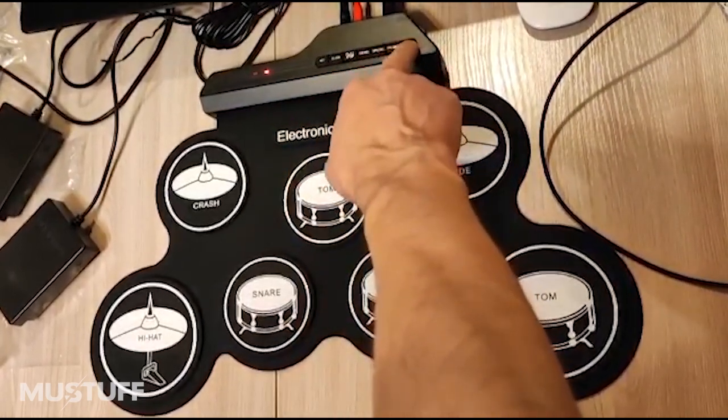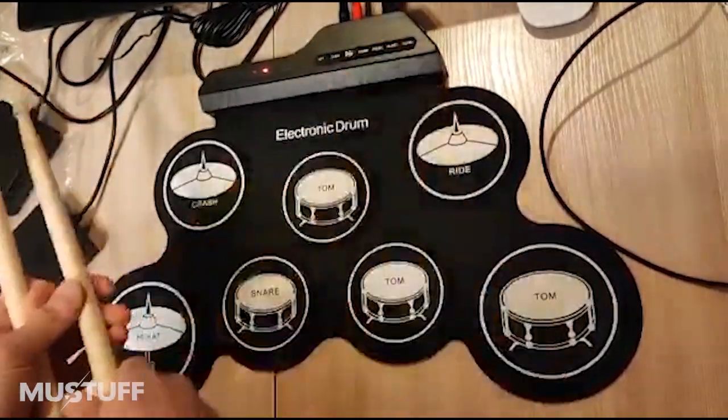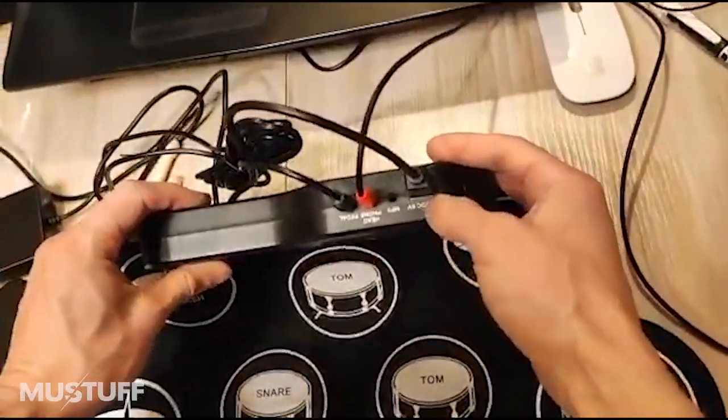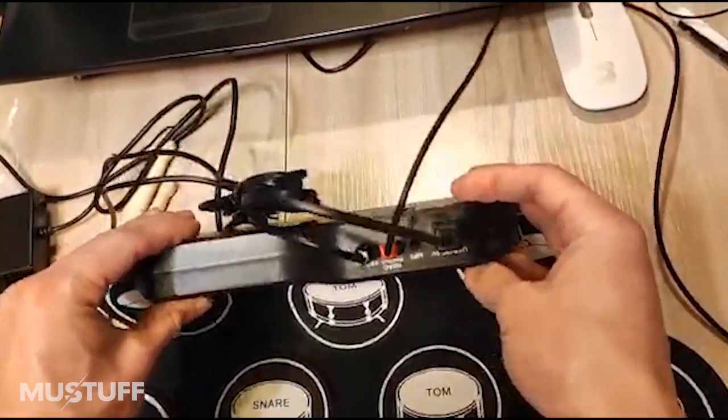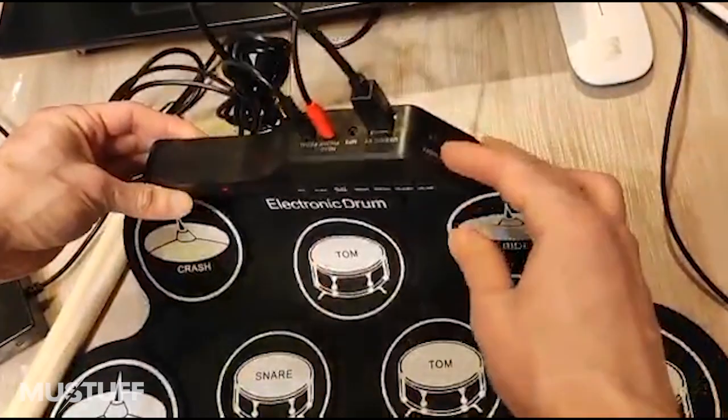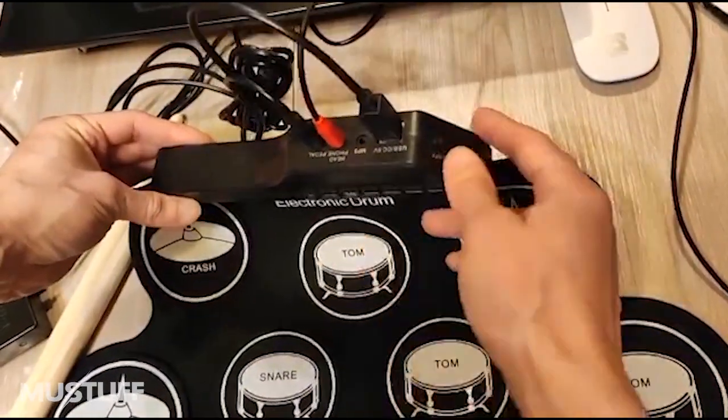The sound here is a little bit more, and on the side there is a little bit of power. You can connect the devices. This is AUX, and this is a pedal — it turns on and off.